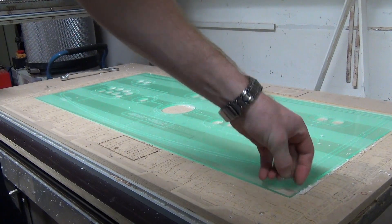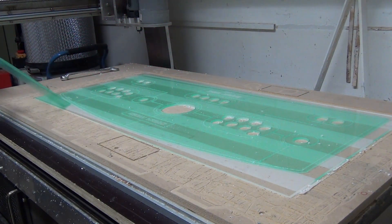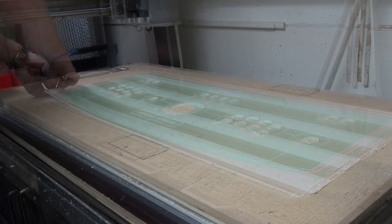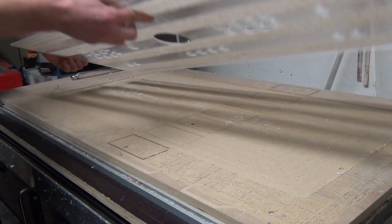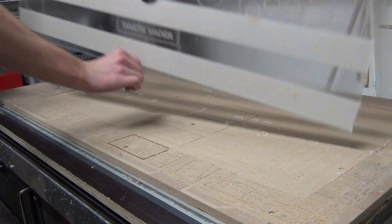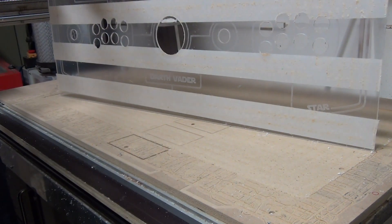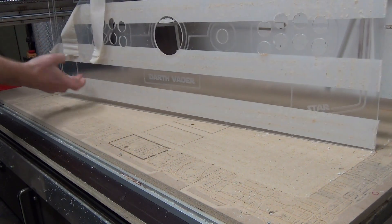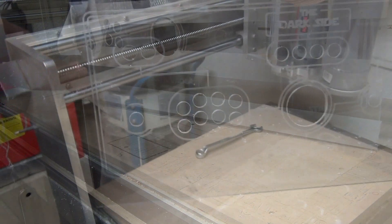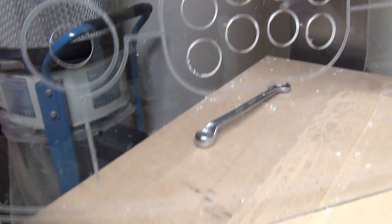Time to peel off the protective layer and have a look at the result. The control panel is done and I think it's awesome.